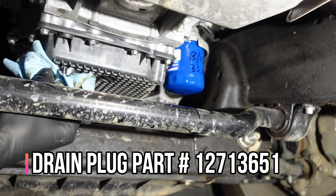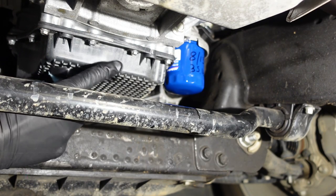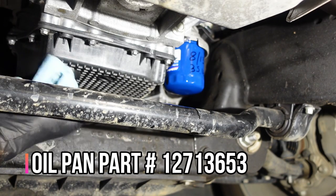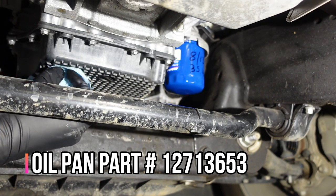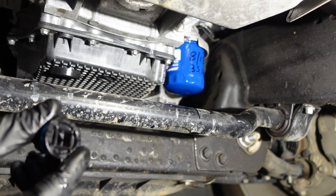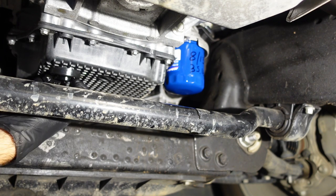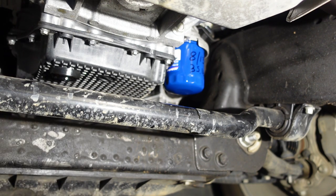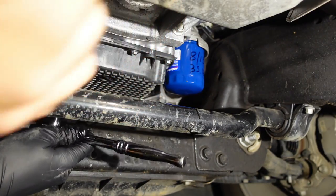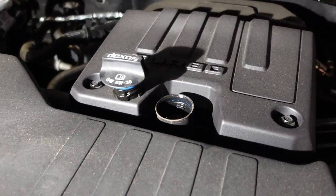Coming back over here to reinstall my drain plug after I wipe off this area. Fun fact — this looks like it's a plastic pan on the bottom of this engine. Interesting. Okay, GM, whatever you say. Take the new plug, stick it up in there, and use the socket to seat it. That's it — let's go up top and fill this baby with oil.